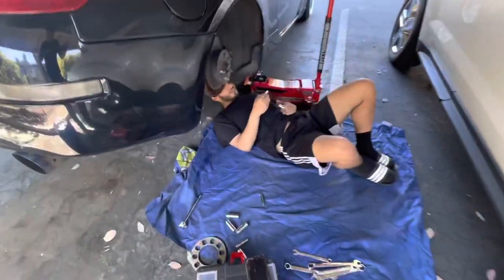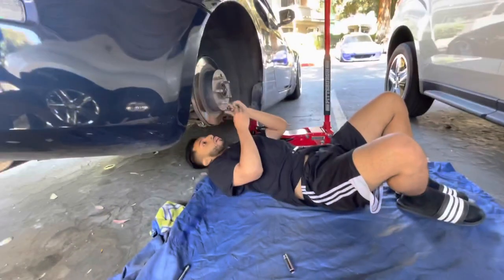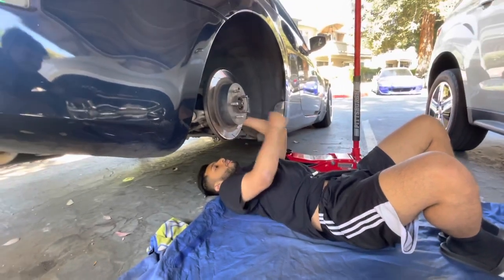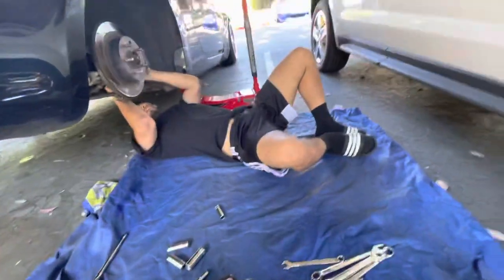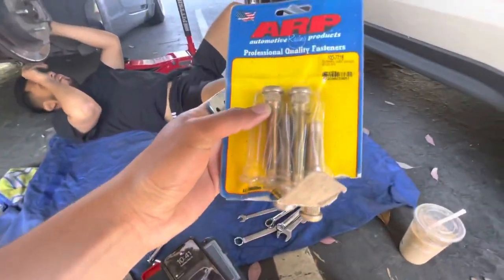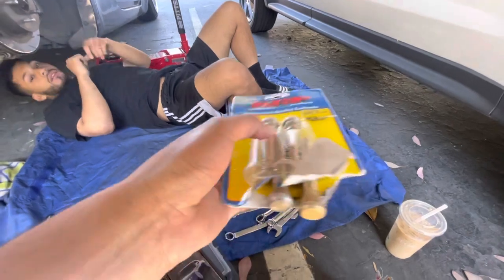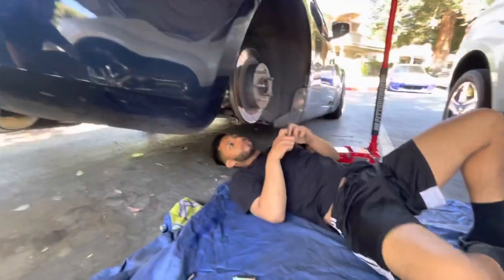What's up guys, welcome back to the channel. We're bringing you a brand new video here with Brian. What are you doing? Taking off this brake caliper. Brian's gonna be putting some extended ARP lug studs on his car.